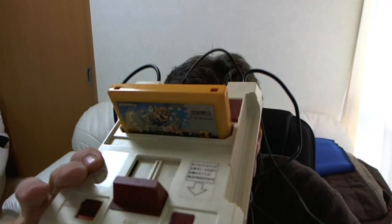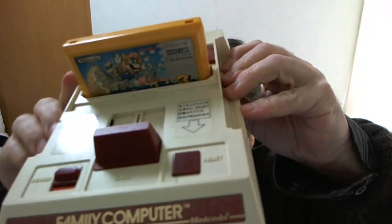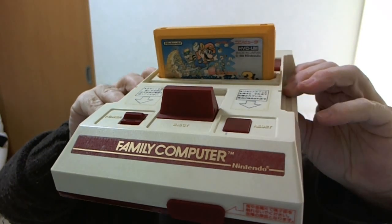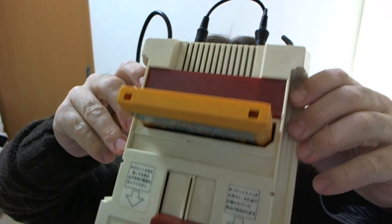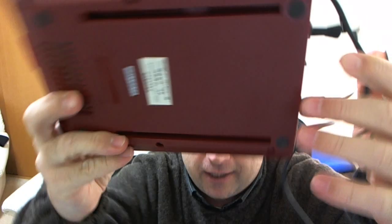Check this out — we are talking an original Nintendo Famicom, Family Computer, better known in the US as the NES. This is as authentic as it gets, straight from the land of the rising sun, because I am in the land of the rising sun.